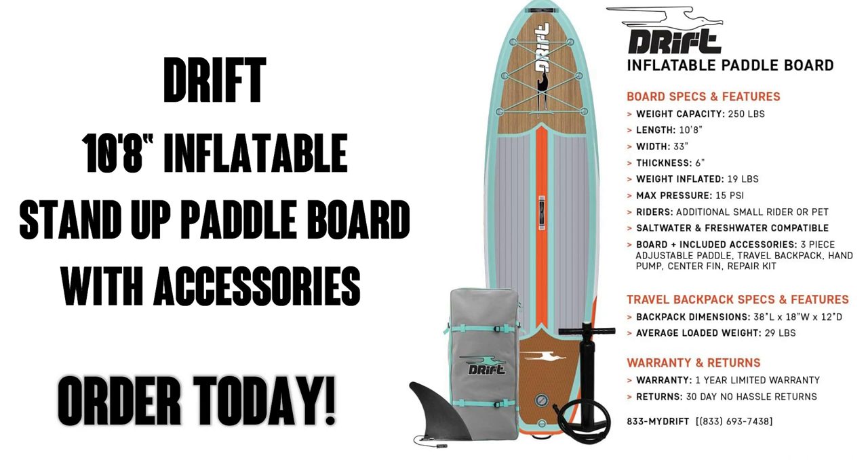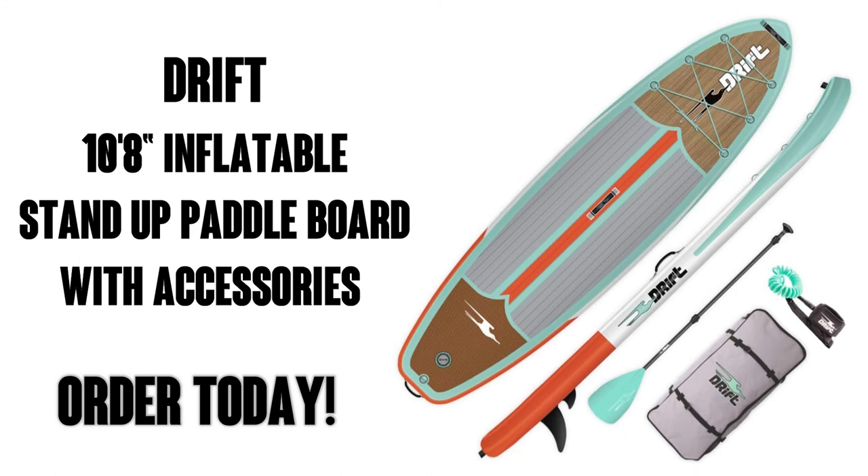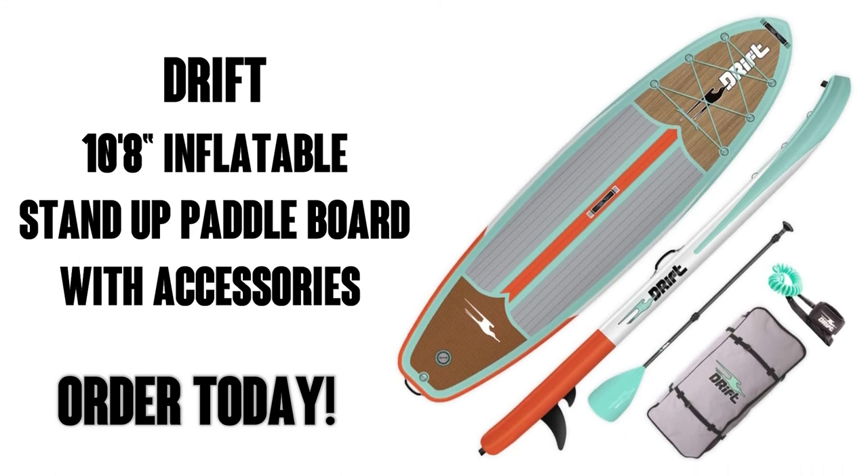Well there you go. These inflatable SUPs are a hot new market. They seem to be a lot of fun and they're very convenient too. So pick up yours today — I think you're gonna love it!